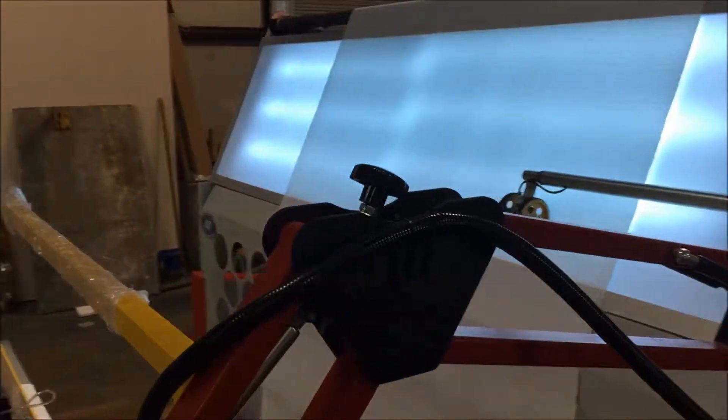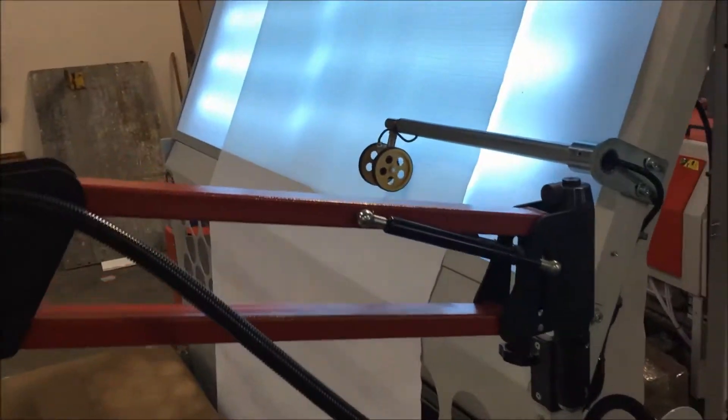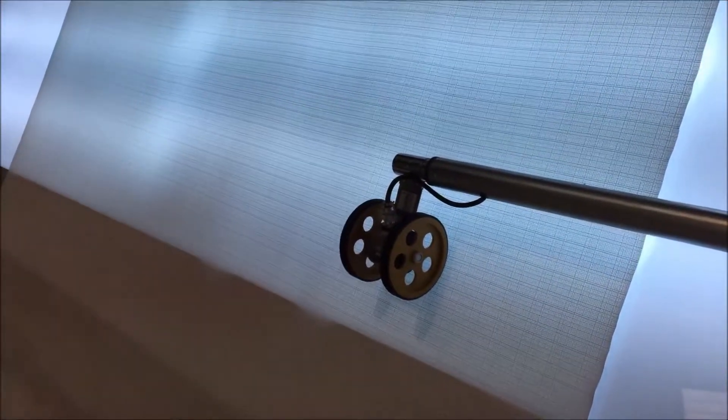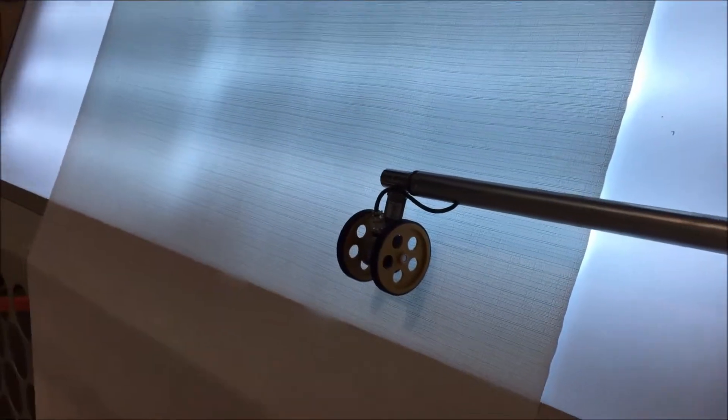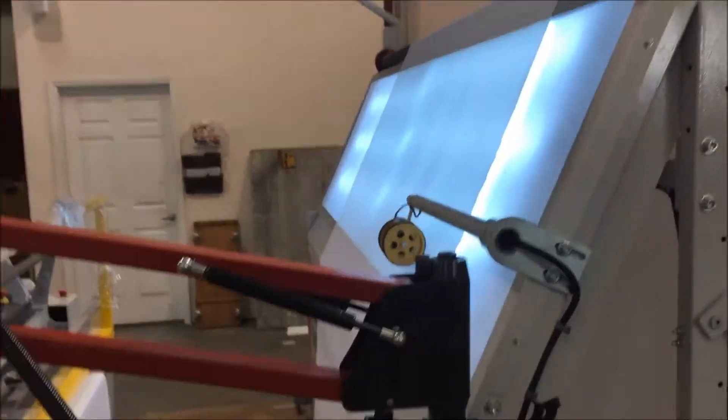Here's the rewind section. The operator will be here on the catwalk most of the time. There is a measuring wheel that is on the fabric at all times, so that we have a real-time measurement of length.